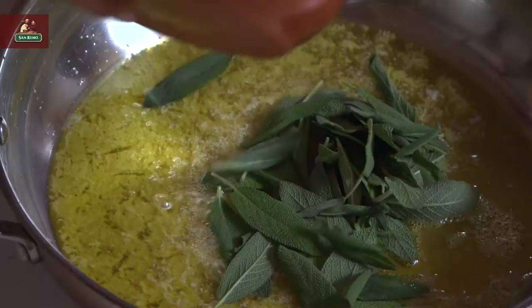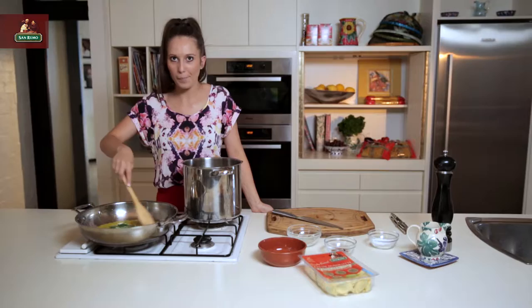Now I'm going to add my sage leaves while this process is happening. They get really crispy in there.